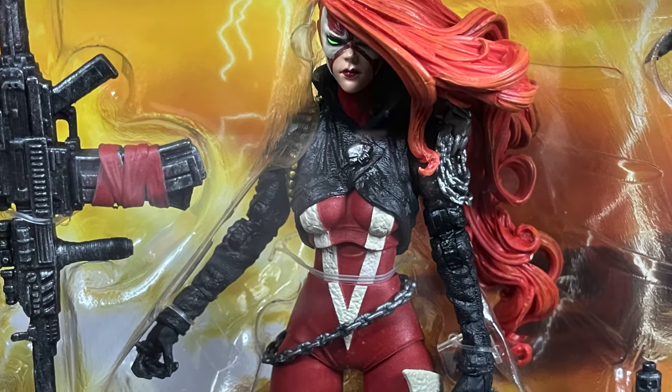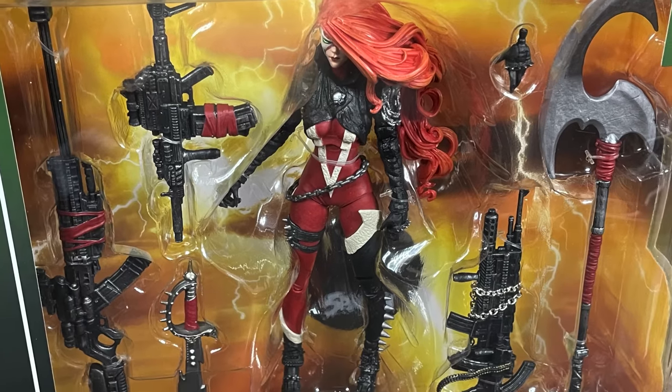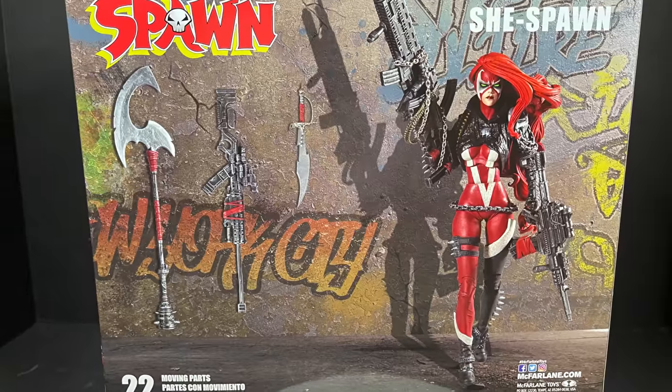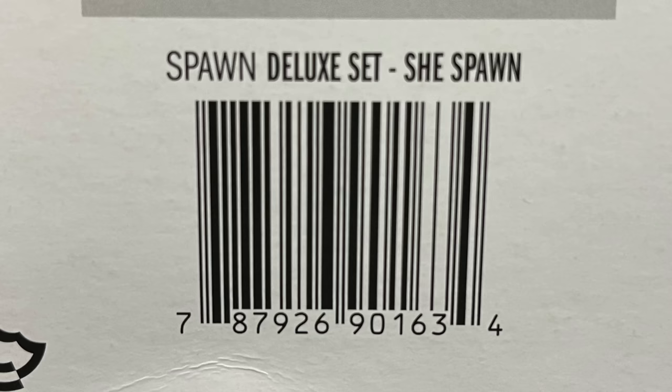Not the first SheSpawn, certainly probably not the last SheSpawn either, but because of her look, because of the costume she's got, and the character of the person behind the mask, she definitely looks great. Here's the barcode — they haven't started to hit store shelves just yet, but you can screen grab this for when they do. I did order mine off Walmart, they got incredibly pushed back. Cygor was supposed to be delivered — no dice, he's wherever they put cybernetic monkeys for the time being.